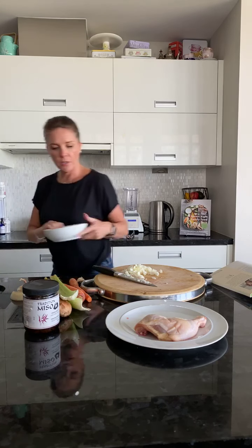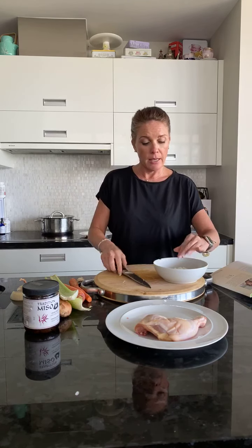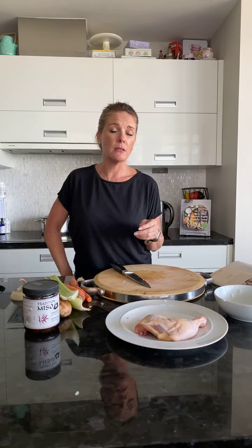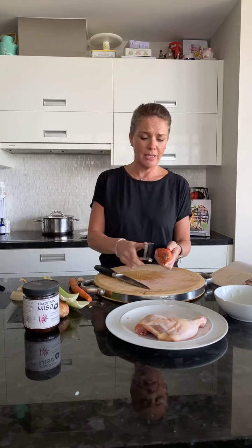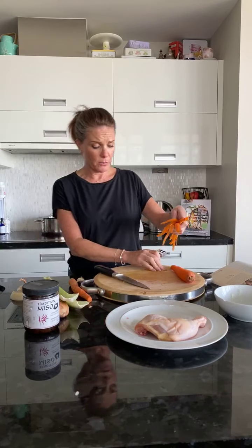I'm going to take the chicken out afterwards and just pull it apart a little bit like pulled pork. Then I'm going to chop up the carrot and celery, and we're going to put some mushrooms in too. As I talked about in yesterday's video, mushrooms are absolutely incredible for your immune system — they also contain vitamin D. You need a lot of mushrooms to really get up to a meaningful amount of vitamin D, like a whole bowl full, so that's not really going to happen unless you really love mushrooms.